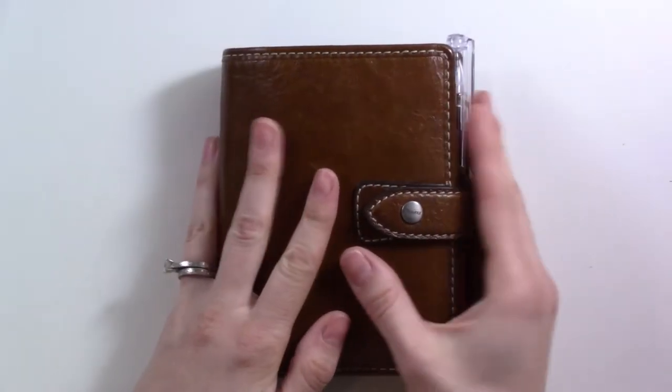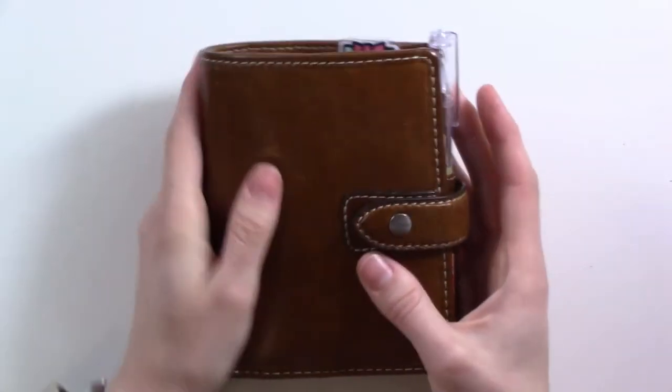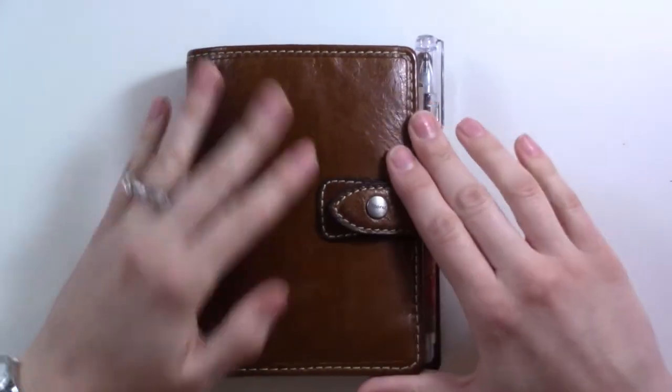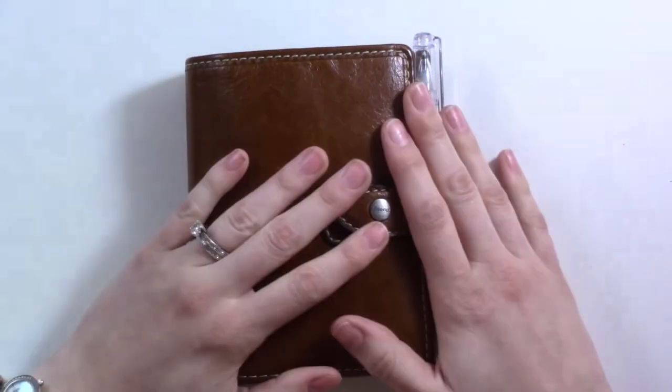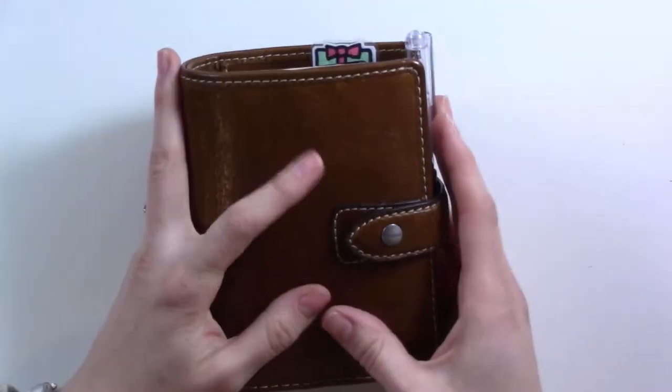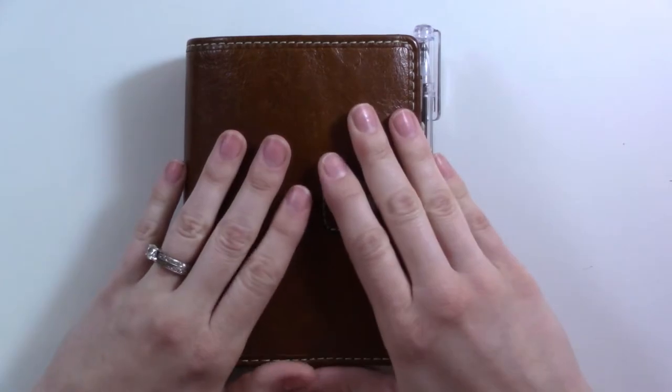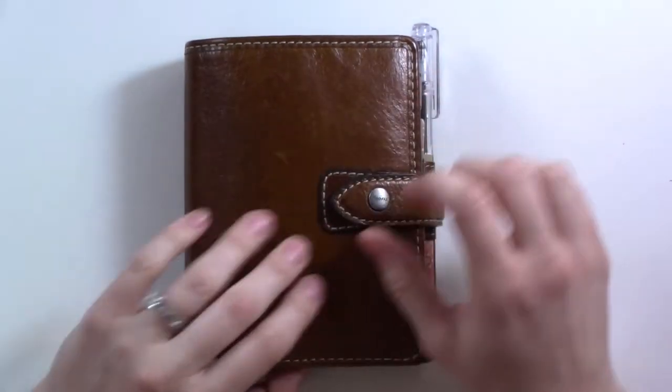Hello everybody! It's time for everyone's favorite video of the month, our flip through video. This is the last flip through video of 2019. I have not started planning for 2020 yet in here really, so this is your last chance to see everything from my 2019 setup.